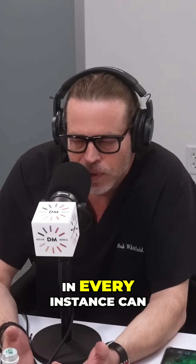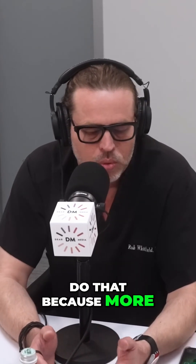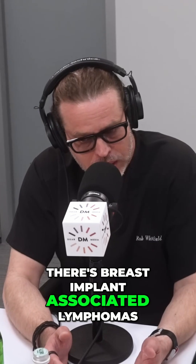Basically, you want to take out everything intact entirely. Not in every instance can you do that, but you can certainly put yourself in a better position to take care of your patient if you're trying to do that, because more and more cancers are being found all the time. Now there's breast implant-associated squamous cell carcinoma and breast implant-associated lymphomas.